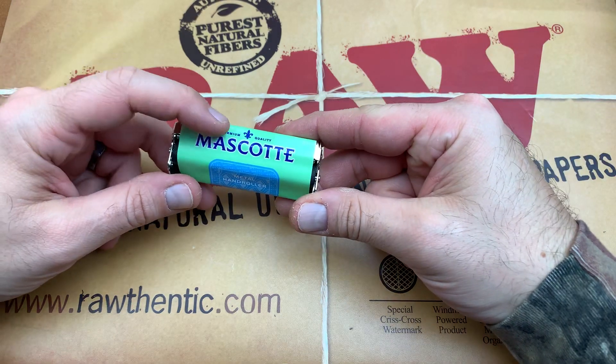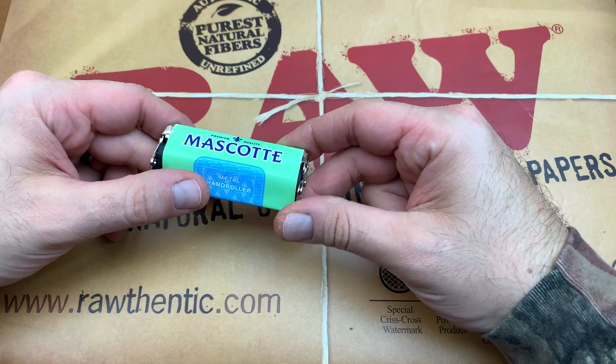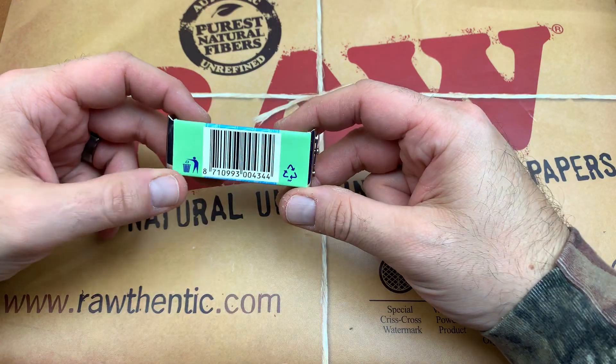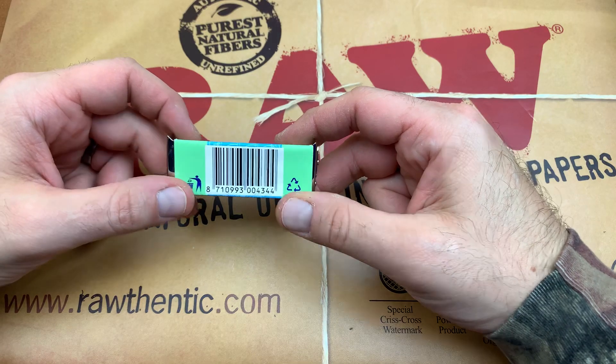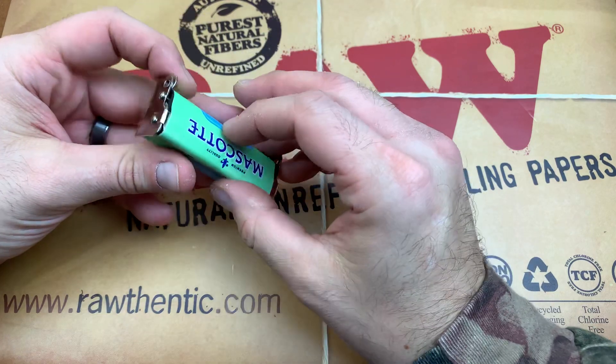We've got the premium quality fleur-de-lis logo on top, the name, the metal hand roller with a bunch of details. You've got the recycle logo, a trash logo, and the big UPC on the bottom. Let's peel this back.